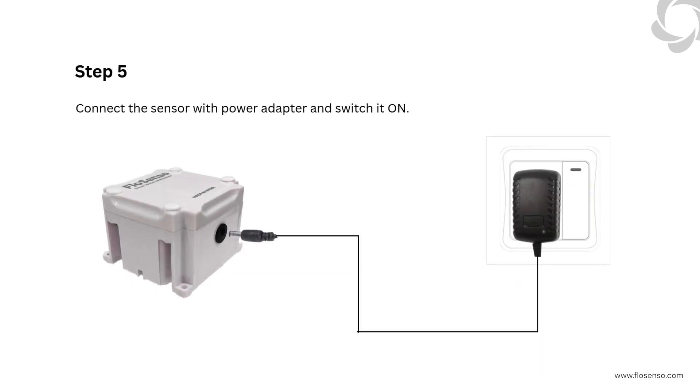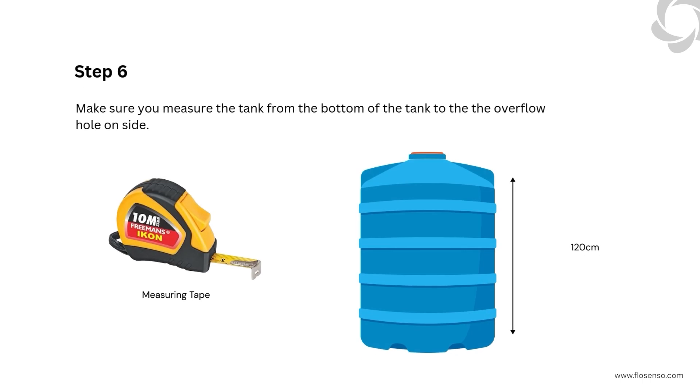Step 5: Connect the sensor with the power adapter and switch it on. Step 6: Make sure you measure the tank from the bottom of the tank to the overflow hole on the side.